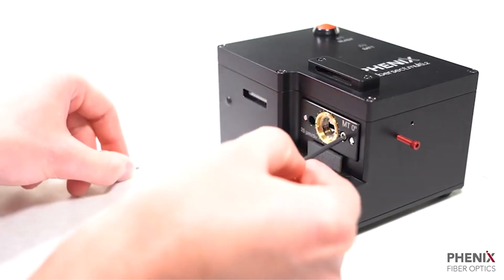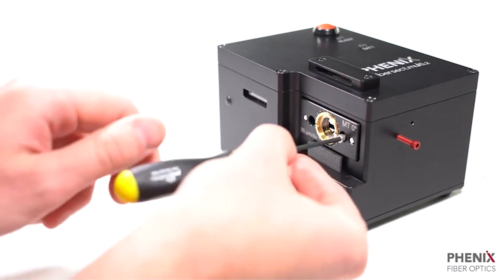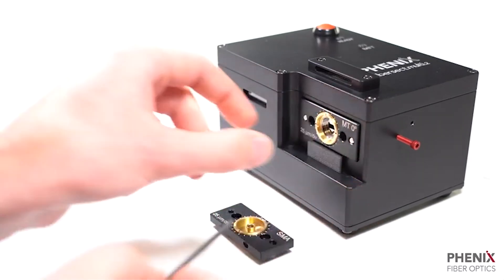Adapter replacement is also very simple. Here I will replace the MT adapter with an SMA adapter and perform another cut.